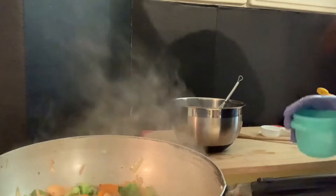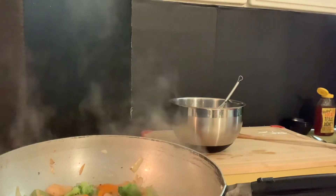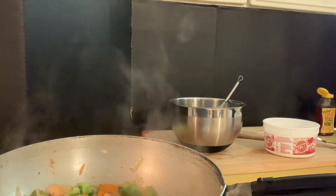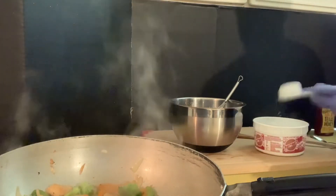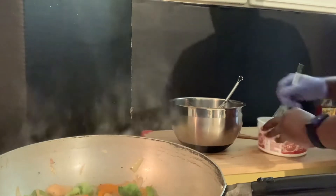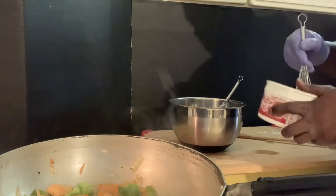Put that in another bowl so we can mix it. Two tablespoons of cornstarch and one-fourth cup of water — give it a whisk, mix it all together. That way it's going to thicken our teriyaki sauce so it's not so loose. Just cornstarch and water — whenever it heats up, it'll thicken up.